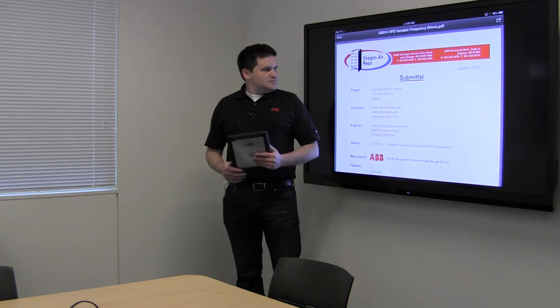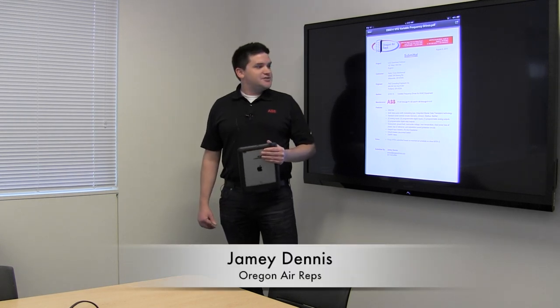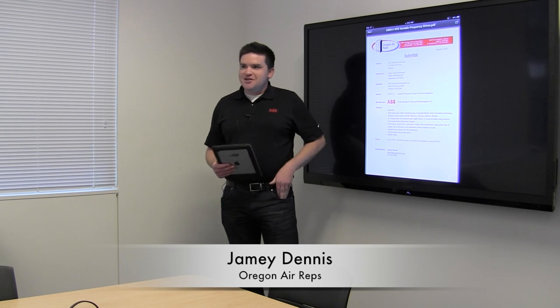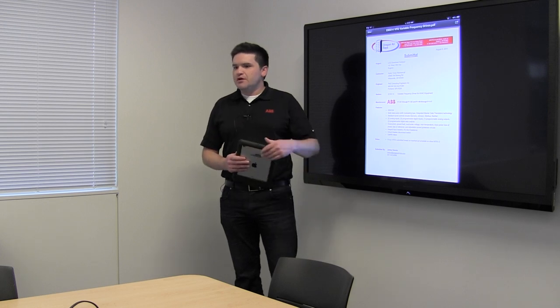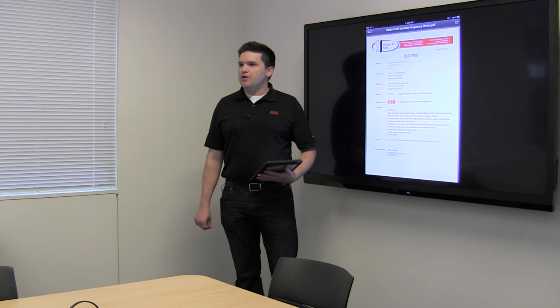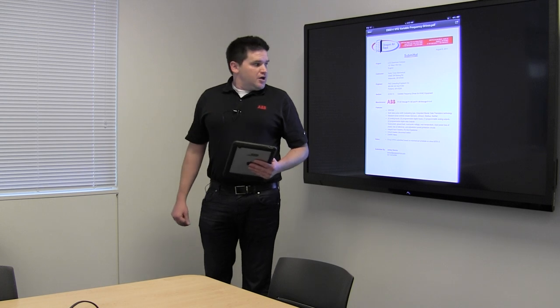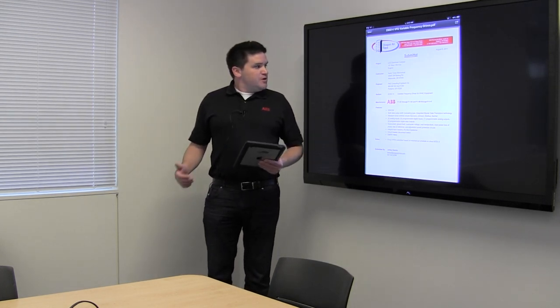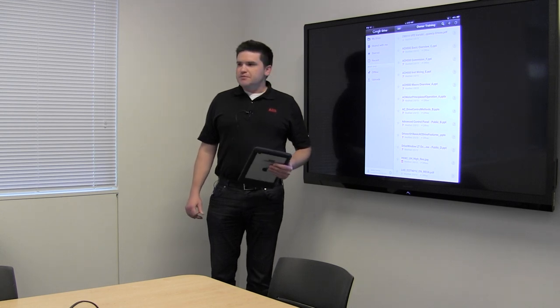Alright, this is ABB variable frequency drive training for the new building. We provided drives for the pumps and for all the air handlers as well. This particular section covers just the pump drives, but they're the same model, same setup, same everything as what's on the air handlers, so it'll apply across both platforms. I'm not really sure how familiar everyone is with VFDs, but I'll go over the real nitty-gritty basics.